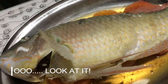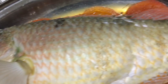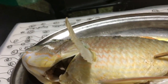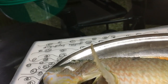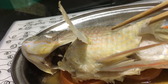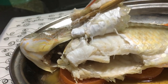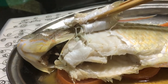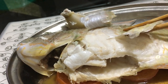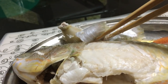Now look at this fish. You can see that the scale can be peeled off — a whole piece of skin just peels off so easily. Perfectly steamed.